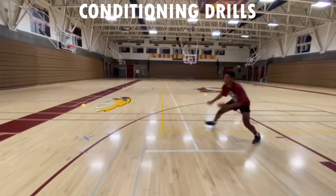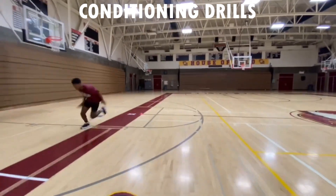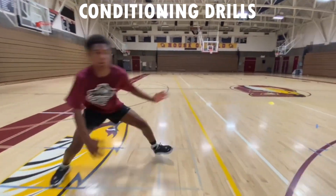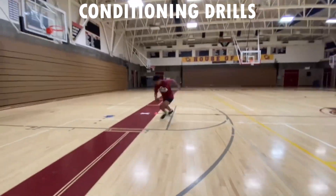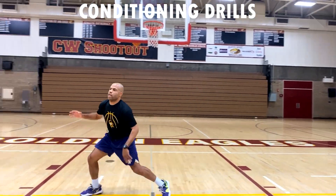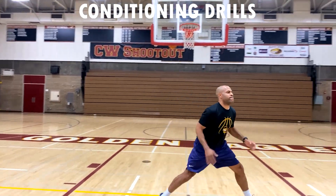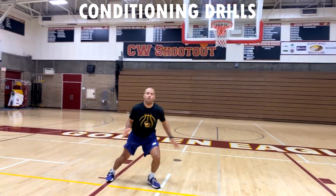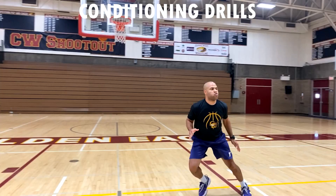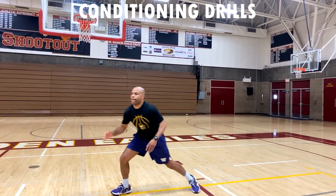Then we are doing sliding zigzag, full sprint down. Sliding zigzag, full sprint down — we're throwing in a bit of defense and working on conditioning. Then our last conditioning drill: defensive slides in the key. Our goal is 19 for overachievers and hard workers. Go as hard as you can for 30 seconds — sliding key to key, touching 19 times. If you can get to 20, amazing.